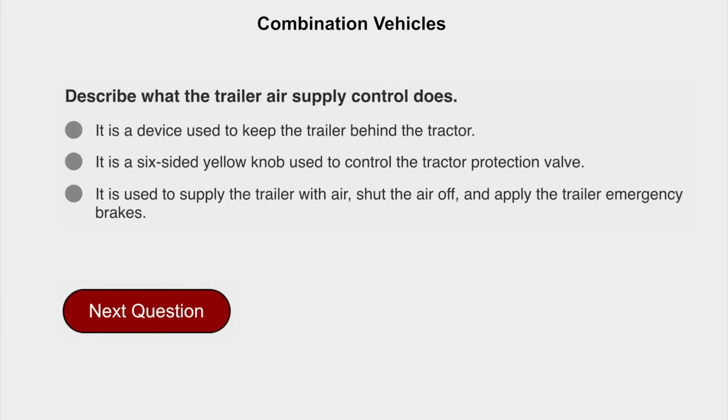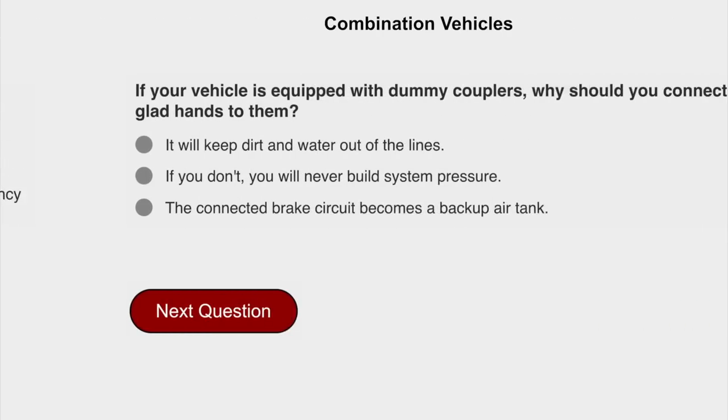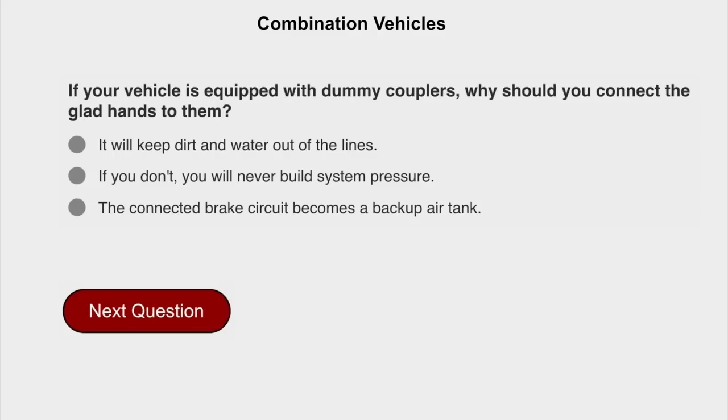Describe what the trailer air supply control does. It is used to supply the trailer with air, shut the air off, and apply the trailer emergency brakes. If your vehicle is equipped with dummy couplers, why should you connect the gladhands to them? It will keep dirt and water out of the lines.